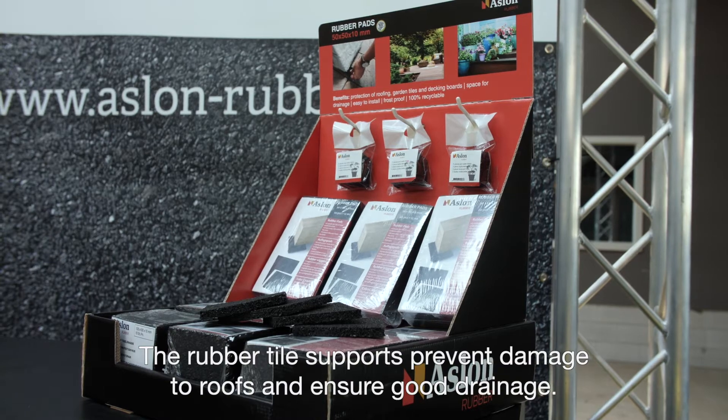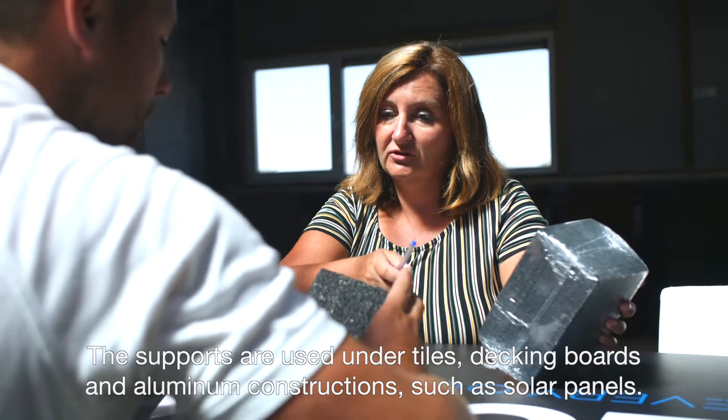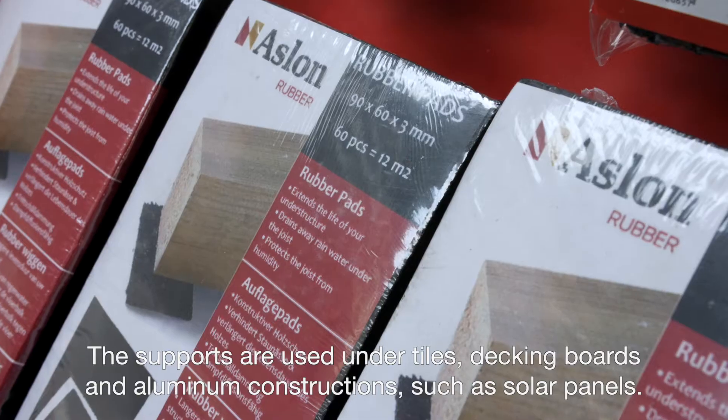The rubber tile supports prevent damage to roofs and ensure good drainage. The supports are used under tiles, decking boards and aluminum constructions, such as solar panels.